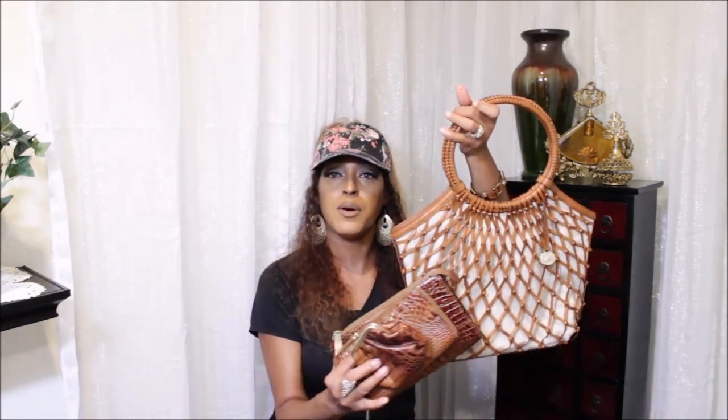You guys wanted to see the accessories I wore with this handbag. I wore the Penny cosmetic case, my toasted almond coin purse, and my Suri wallet in toasted almond. As you can see, it went very well with the bag.